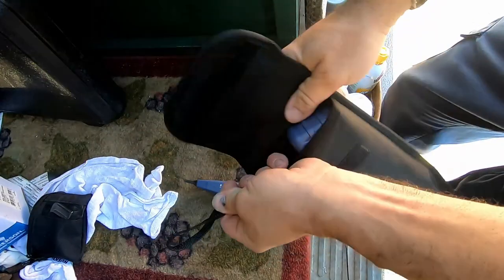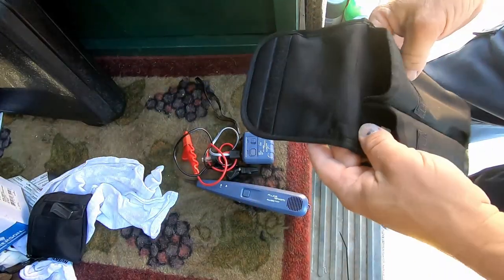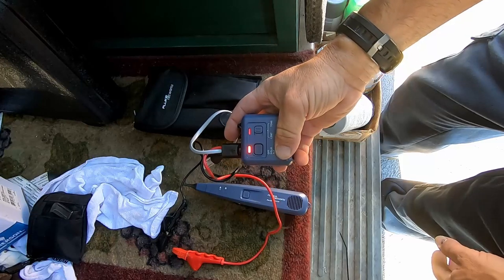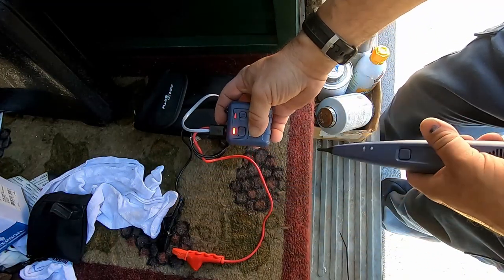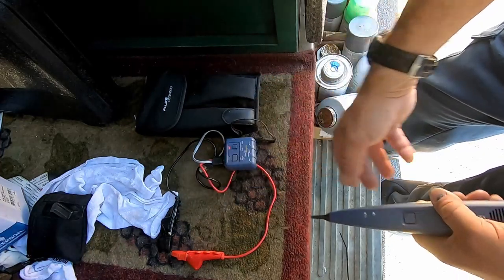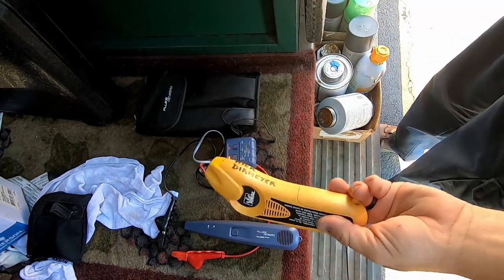This is a tracer unit — you can use these on data lines and telephone wire. Telephone was the big thing they were most common for. Basically just turn it on and you can set it for a solid tone or a beep. We put it on the thermostat wire and we'll go up on the roof. This is analog. I also have one I use for electrical tracing.